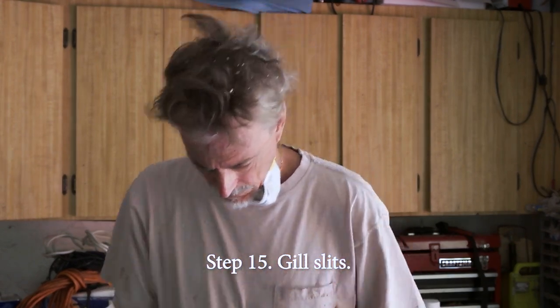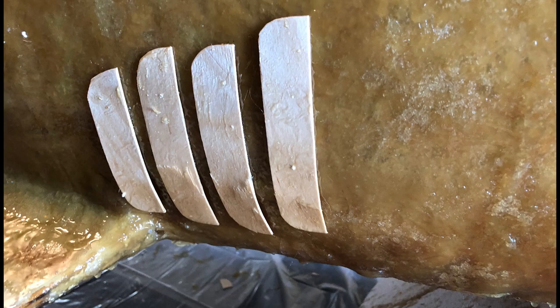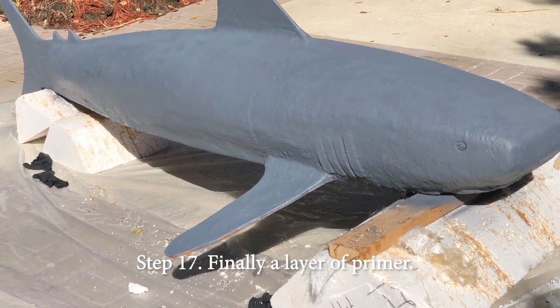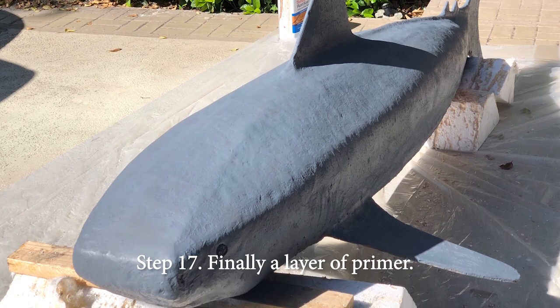The gill slits. But that means another layer of fiberglass and Bondo. Step sixteen. I'm still itching from step sixteen. Step seventeen — finally, a layer of primer. It's actually starting to look like a shark again.